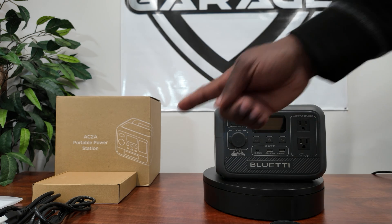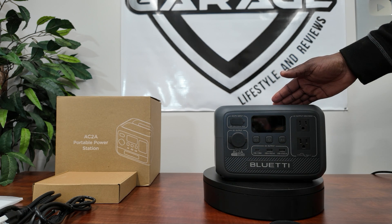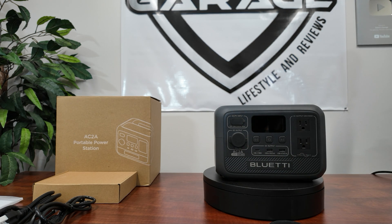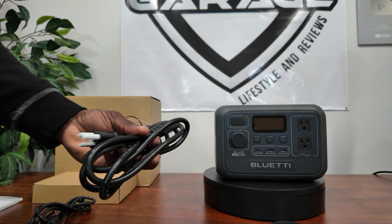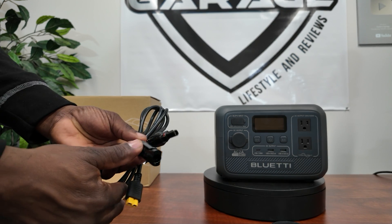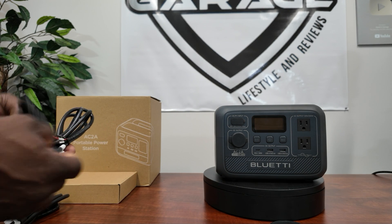Let me show you what it comes with and go through all the features: UPS mode, pass-through recharging, AC and solar charging at the same time, the USB ports, and the two grounded plugs. You get your AC charging cable to plug into the wall. You also get your solar cable with XT60 and MC4 connectors so you can plug in a BluEtti solar panel and charge on the go.